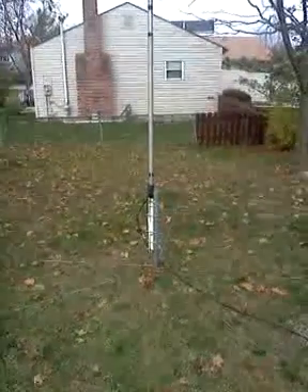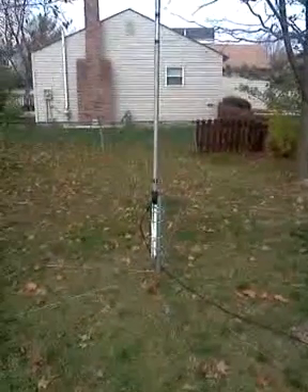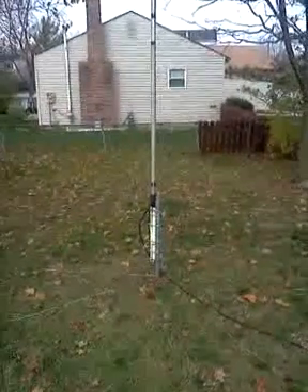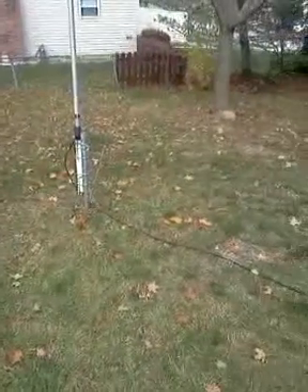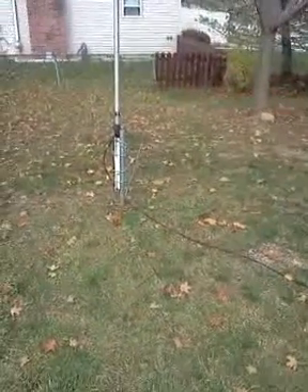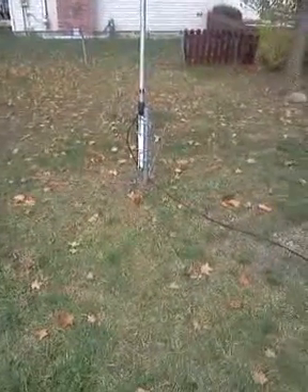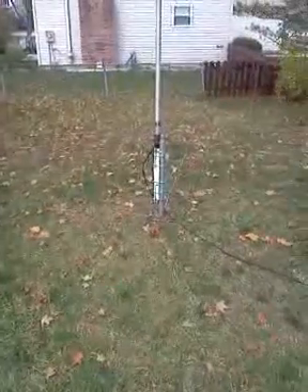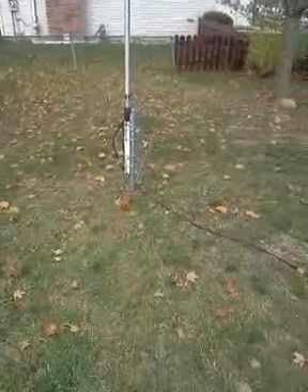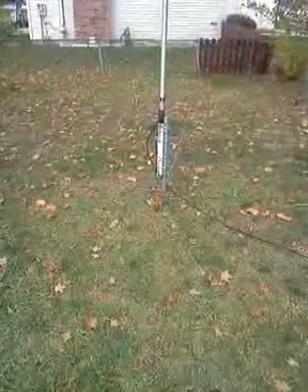I hope this video is brighter than the first one. Any comments or questions would be nice. Particularly regarding those who say you have to have a radial at this many feet for that band, this many feet for this band — you're just trying to get your efficiency off the ground. Sixteen and a half feet might not be the greatest, but it seems to work and I have a flat match without a tuner.